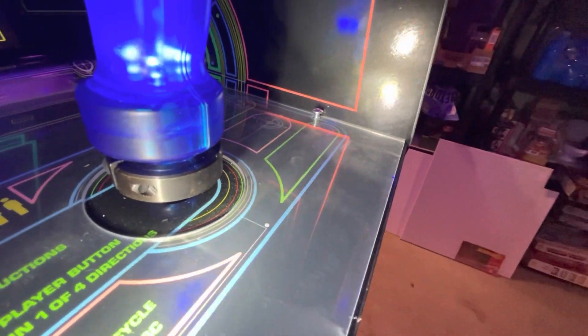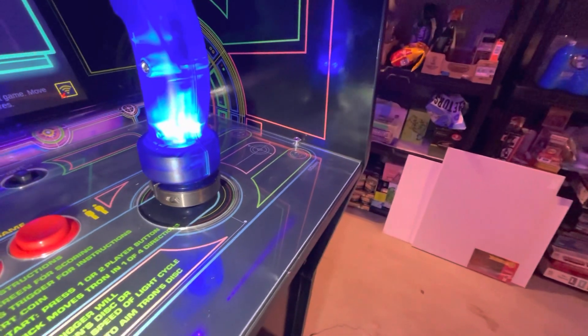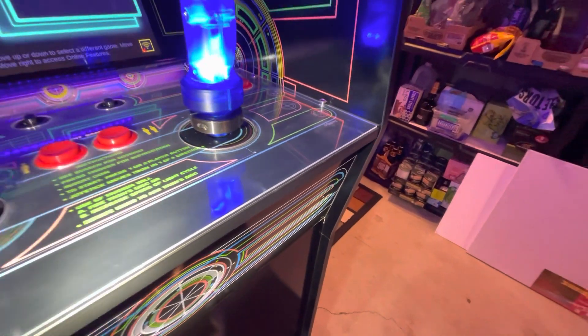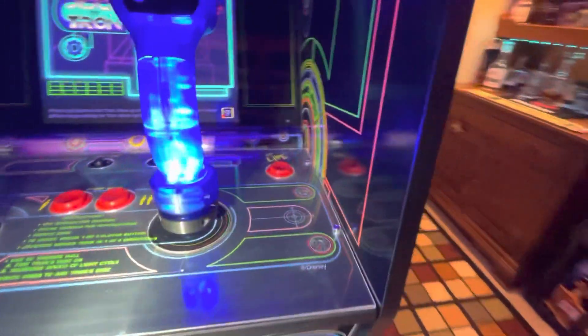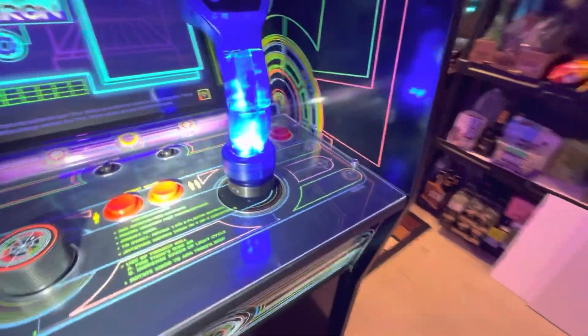It just literally clamped right on. Climax is the brand name for this one. I got it from Home Depot and I think it was like eight dollars. The YouTuber that told me about it was Yeksun — check his video out. He did a really good tutorial on how he did it.